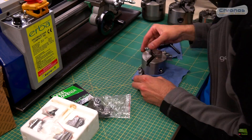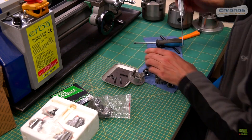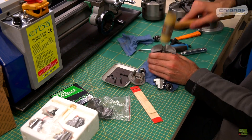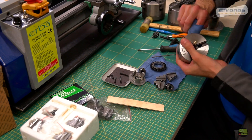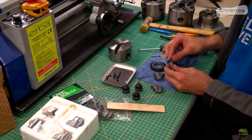Everything is oiled for rust protection, so the first thing I do is completely disassemble and clean each part. While disassembling I had some problems getting the snail gear out of the chuck because it's so precise. It looks like I'm using force, but I'm punching really gently, evenly all around.